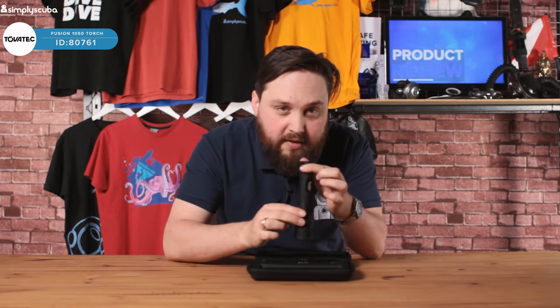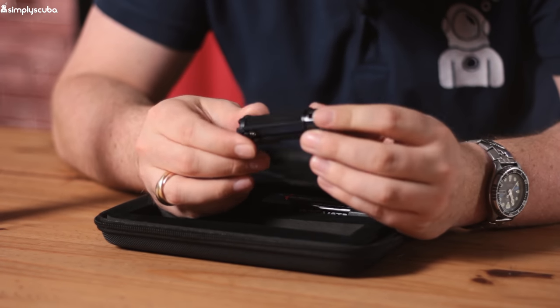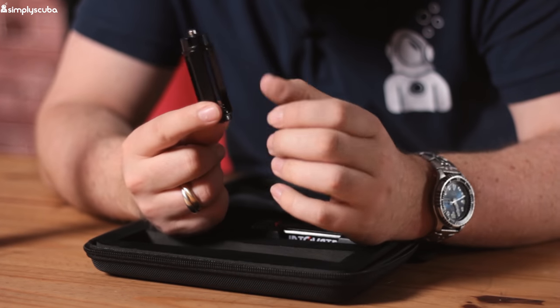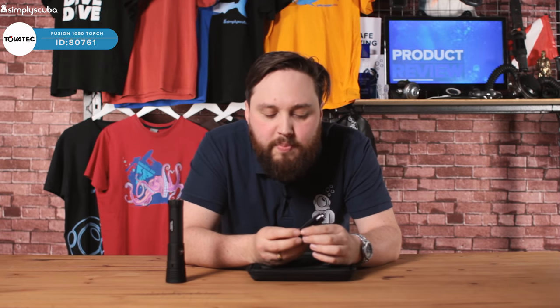Inside the case I'm going to show you everything that you get with it. Obviously there's the torch itself — I'll show you that in a second. You get a couple of battery options. The first is this cradle, which takes three triple-A sized batteries. Triple-A are pretty easy to get hold of in most places nowadays.